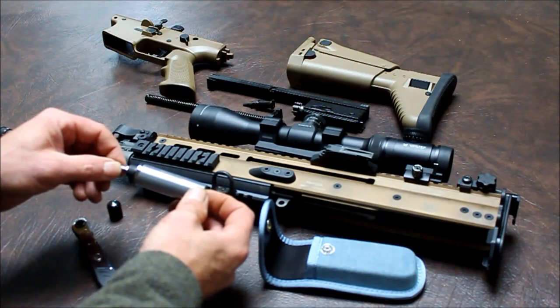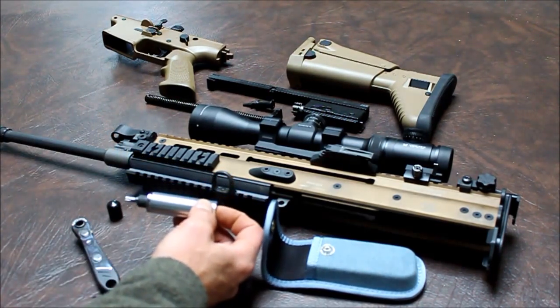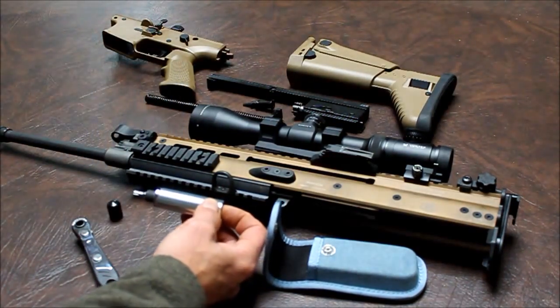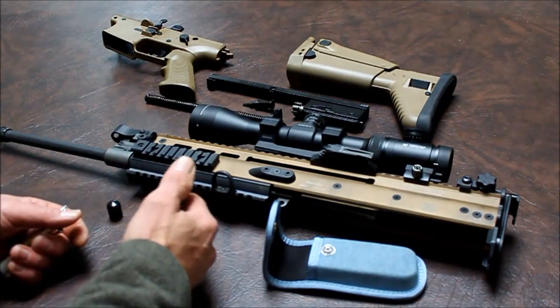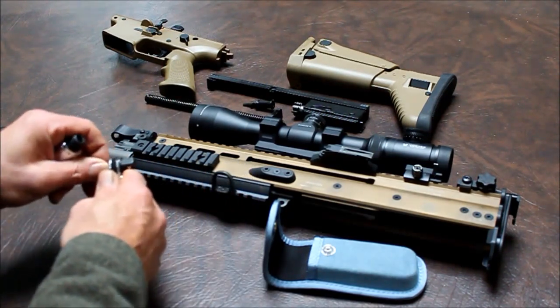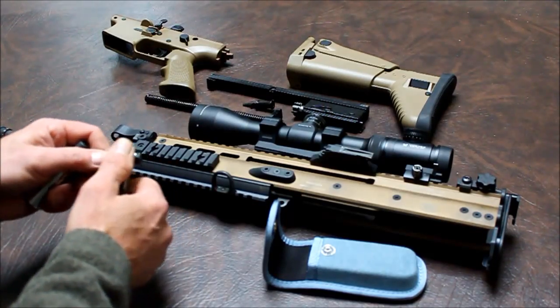The torque limiter has its own individual serial number, and that corresponds with the certificate of calibration to let you know that this thing is 62 inch pounds. The ratchet has handy features — it can be thumb ratcheted for tightening on screws, and the T25 bits can also fit into there for tightening or loosening screws.